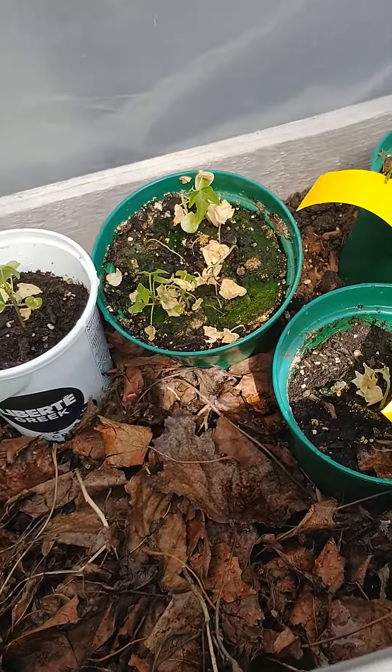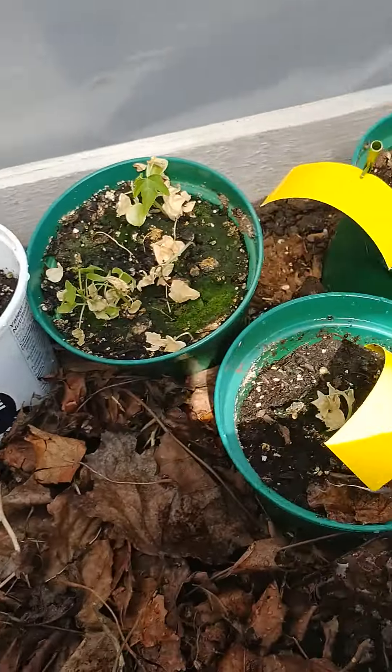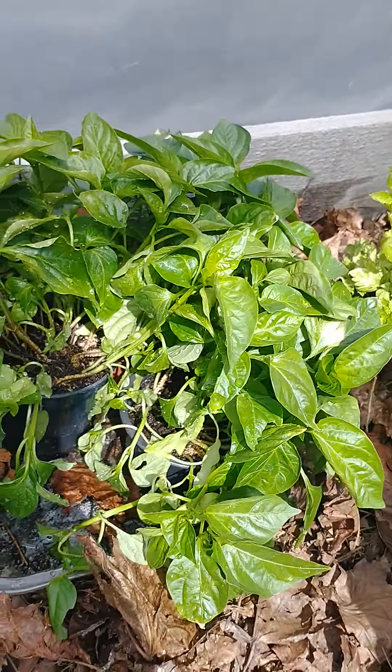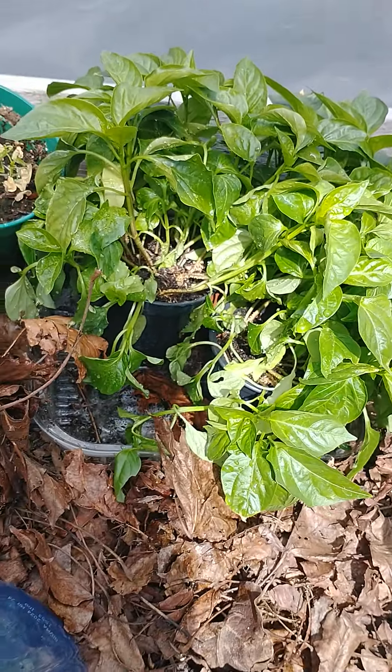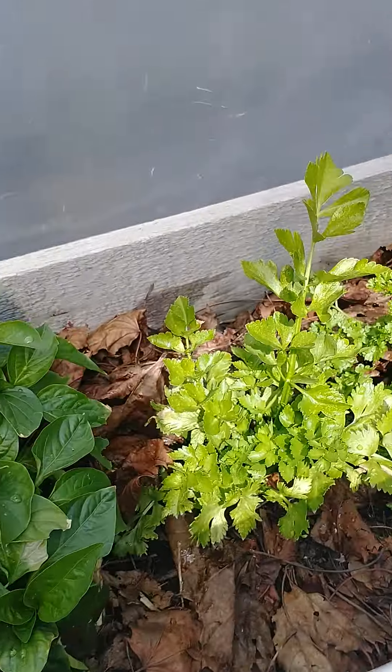Down there is a watermelon — I can't believe it's still alive! These are my papaya trees that started from seed. They're kind of, you know, will they live or not? I have no clue.